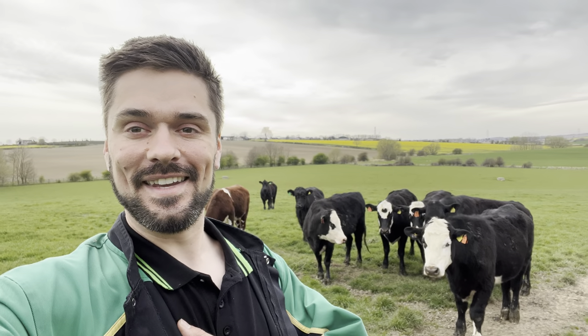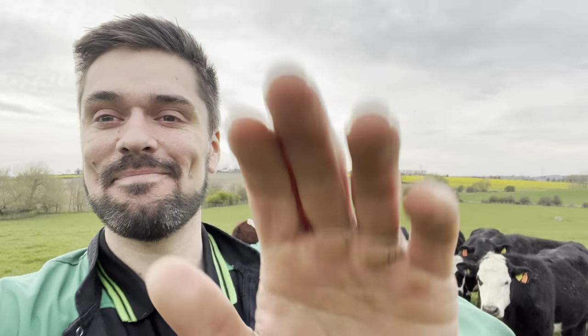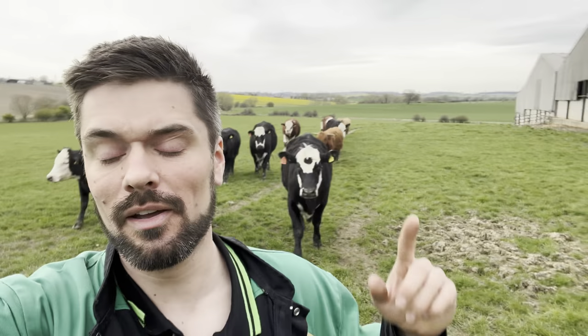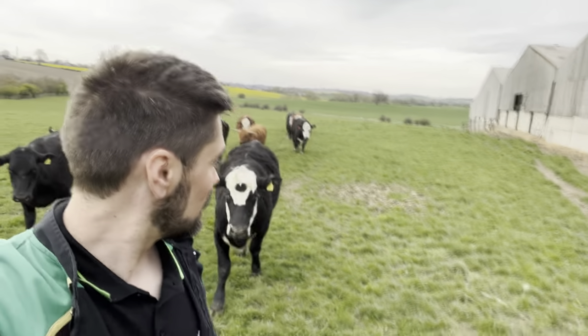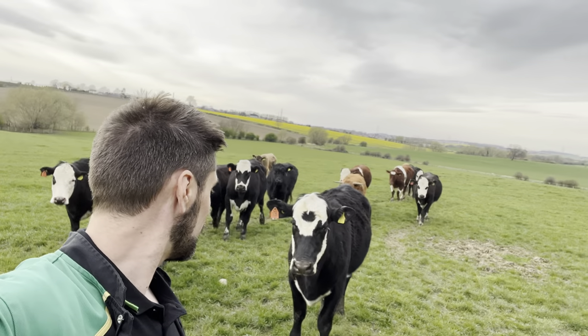Thanks for watching everybody. If you like it, press like and subscribe. There'll be more action tomorrow, I promise. See ya, bye. These guys won't leave me alone now — I think I'm gonna walk them all the way to the house. I ain't got anything interesting for you guys, I'm sorry. Bit like this video today. See ya later, bye.